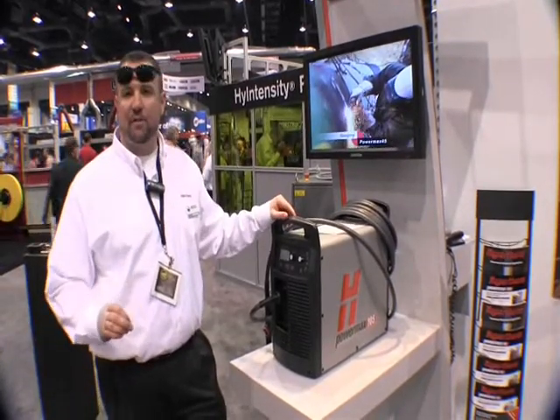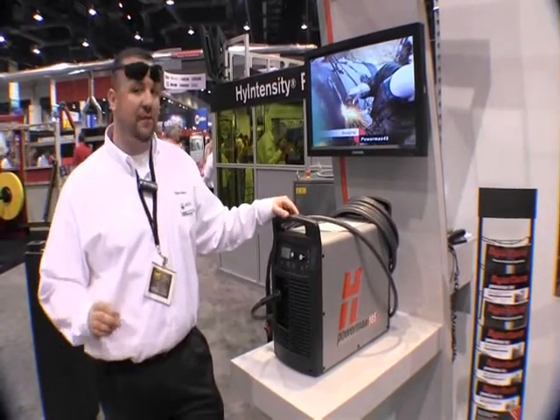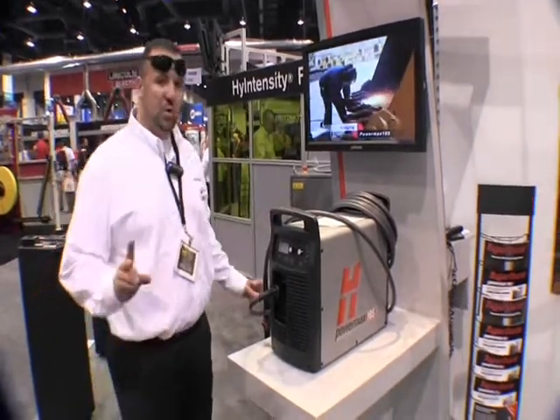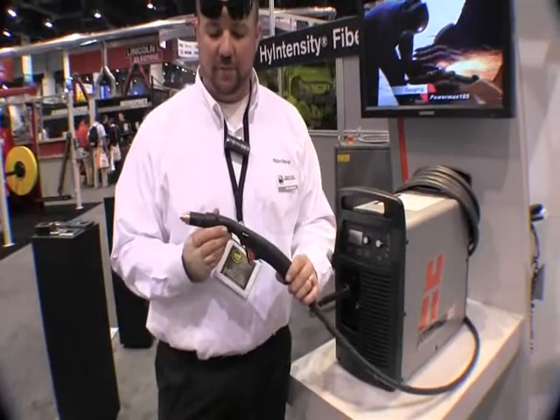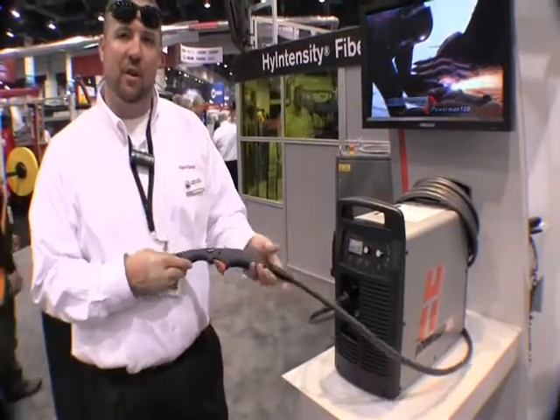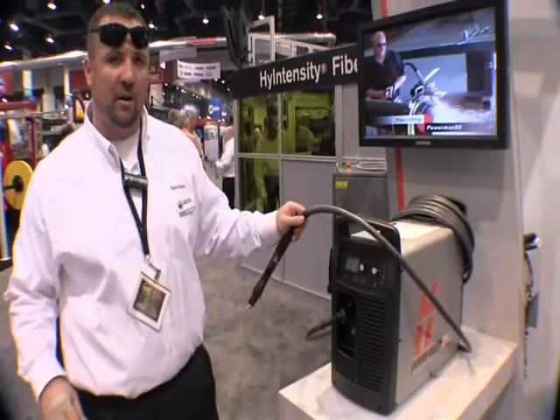It's a very versatile machine that has seven different torch options. Two handheld options: one being the straight torch, which we see here, and another being a 75 degree torch, which we'll be cutting with over there in a few minutes.